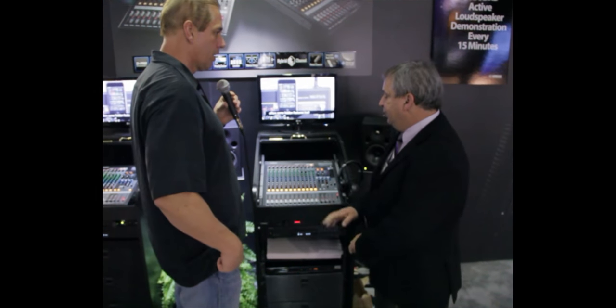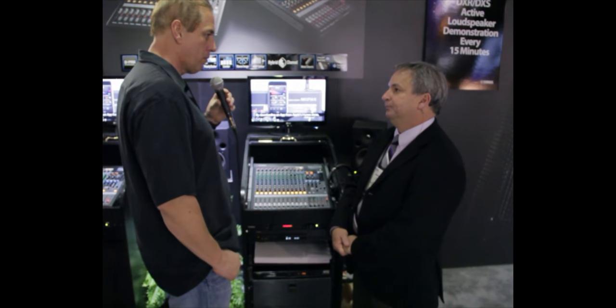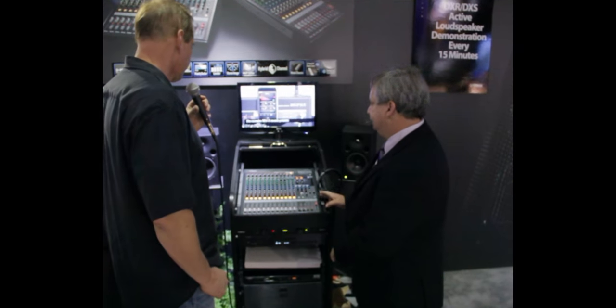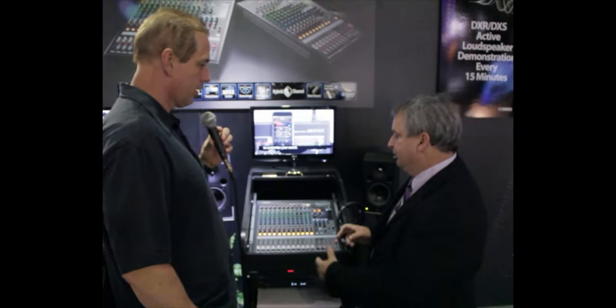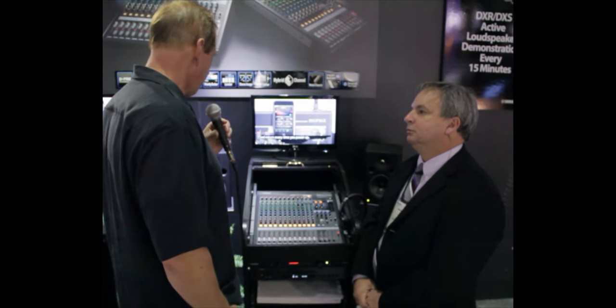These will be available in March. The street price for the 12-input is $599, and this 16-input one will be $749. They also come with rack mount ears so you can put it right in your rack, just like this setup.